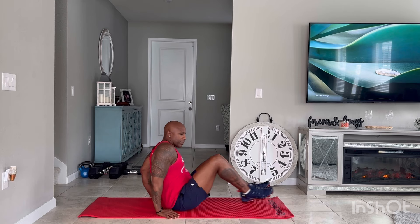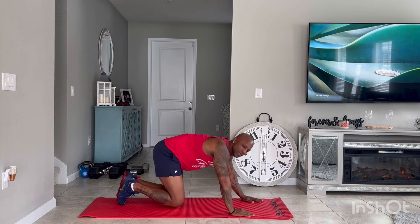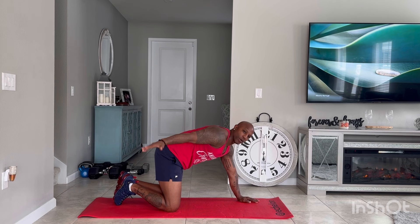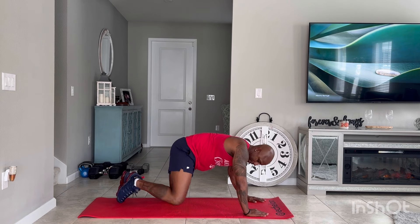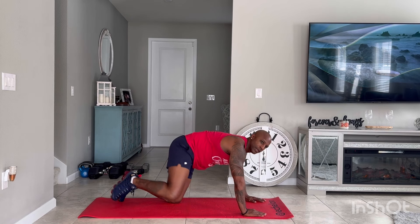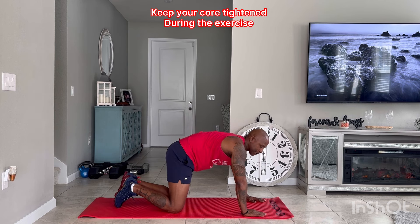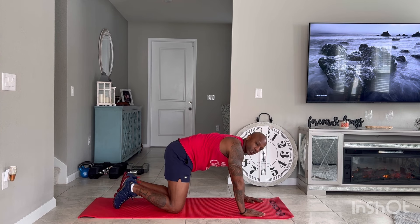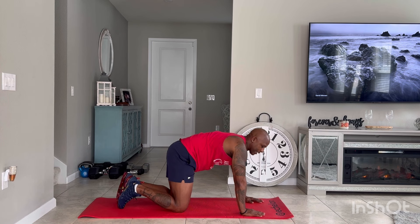Now we're going to go right into dirty dogs. They call these dirty dogs because it's almost like you're a dog using the bathroom when you fire hard — you're just going to rotate your leg out and upward, tighten those glutes. When you're doing these exercises, keep your core tight because you're secondarily working your abs. 30 seconds on your right leg.